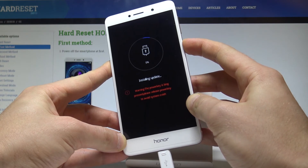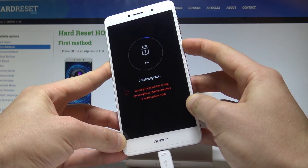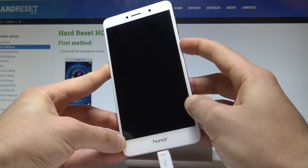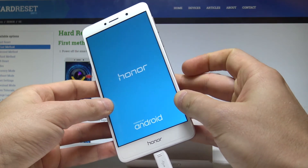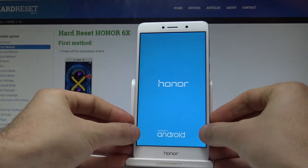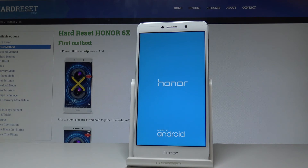A warning will pop up, but if you are not actually updating your device you can safely quit this mode. When your device screen goes black, you can release the power key.